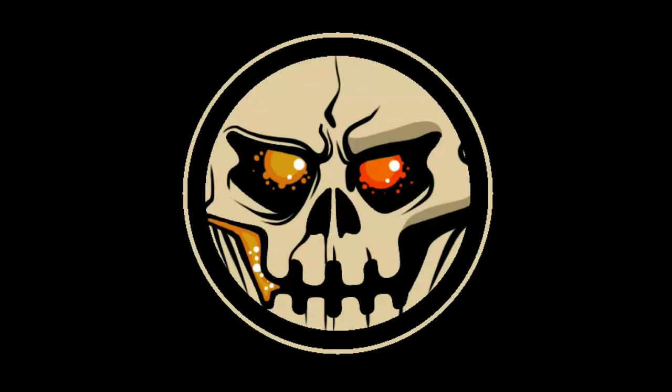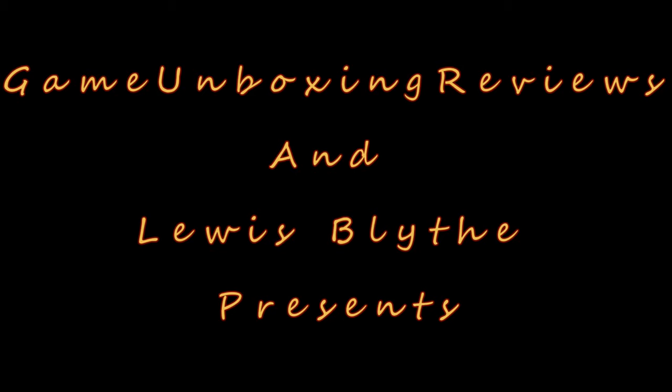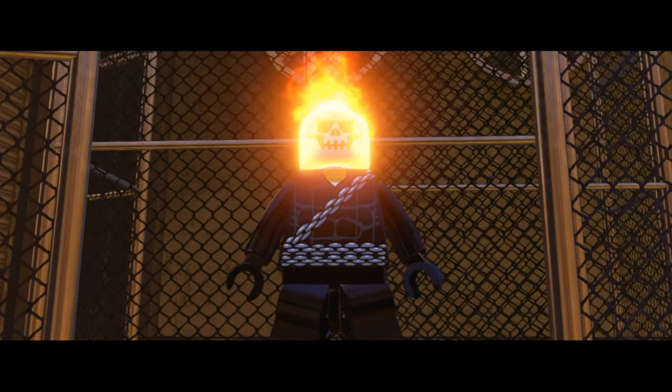What's going on everybody? It's Game Unboxing Reviews here, welcome back to another video. So back in 2016, myself and Louis Blythe created a Ghost Rider mod pack for Lego Marvel's Avengers. And what better way to celebrate the announcement that Marvel and Hulu are working on a Ghost Rider TV series than to showcase our very own Robbie Reyes mod in action.